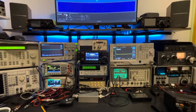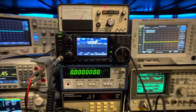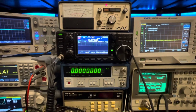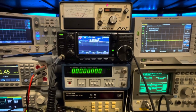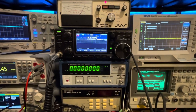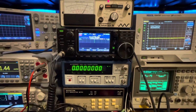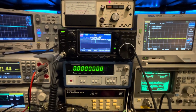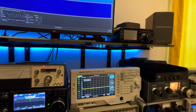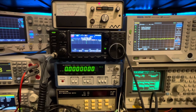We're here today with the mighty Icom IC7300, and I've really been enjoying this radio. I can see how people say they're either in the Yaesu camp or the Icom camp, and I think it really boils down to user interface. They definitely have completely different user interfaces and I really do like the Icom - it's a pretty neat user interface that I've been enjoying more than the Yaesu FT710 or the FTDX10.